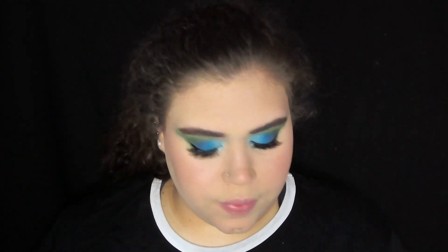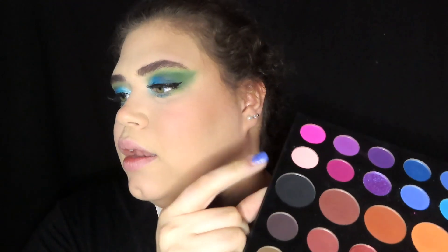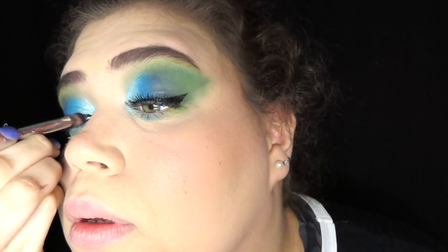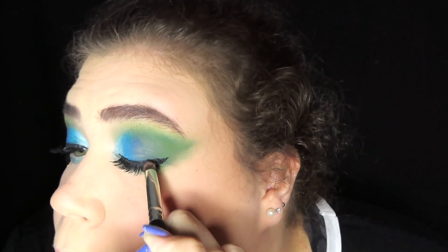Alright y'all so I put my lashes on and did my brows and all that. I didn't do the best job with my lashes but it'll be alright. I'm gonna go ahead and take some black from my James Charles palette and take a random brush to go for my lash band because I did get some glue on there and it's just gonna make it look as natural as a lash band is gonna look.